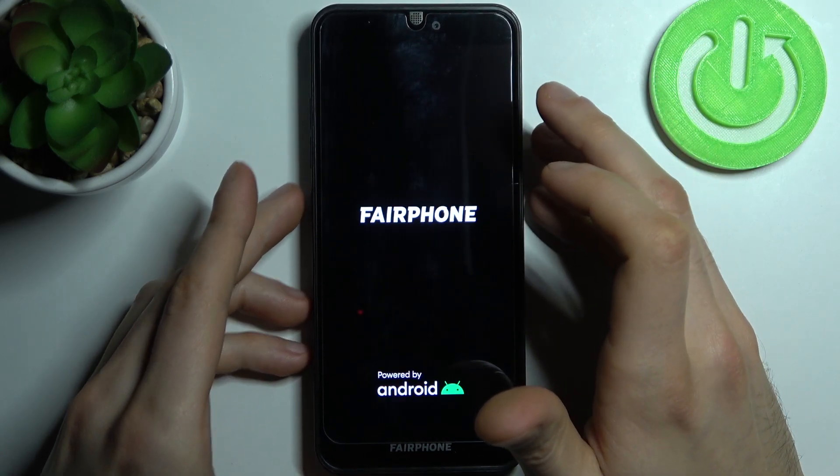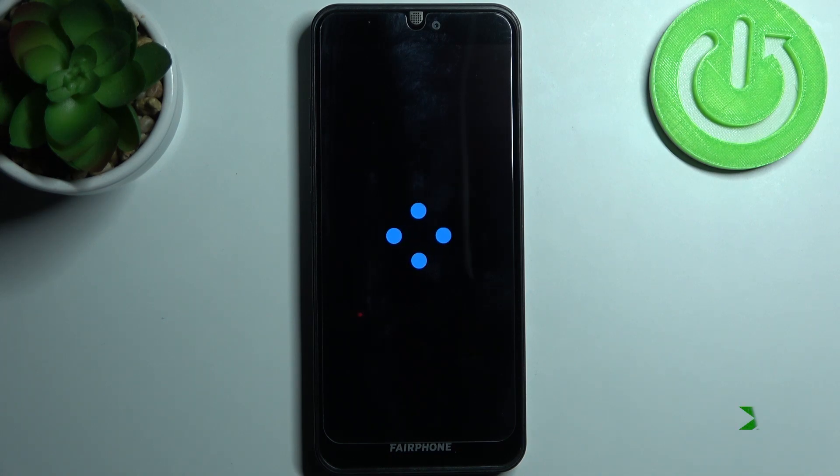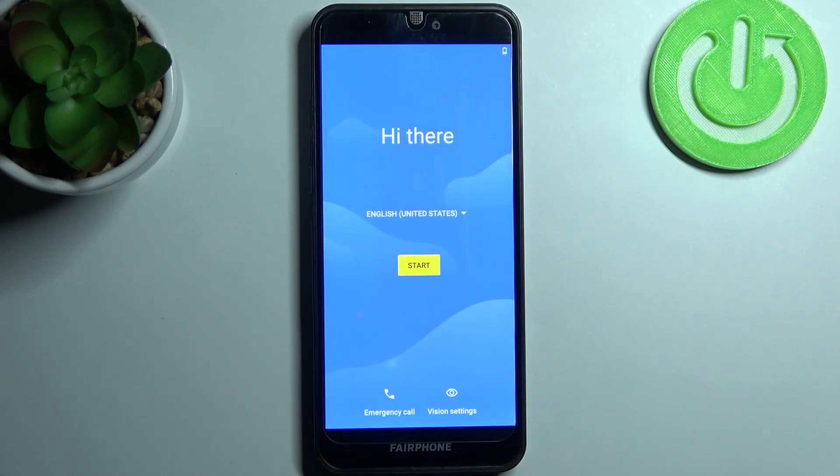Then select the first option 'Reboot System Now' to restart your device. It will restart in about a minute and that's it. Thanks for watching — if you find this tutorial useful, don't forget to hit the like button and subscribe to our channel for more videos.